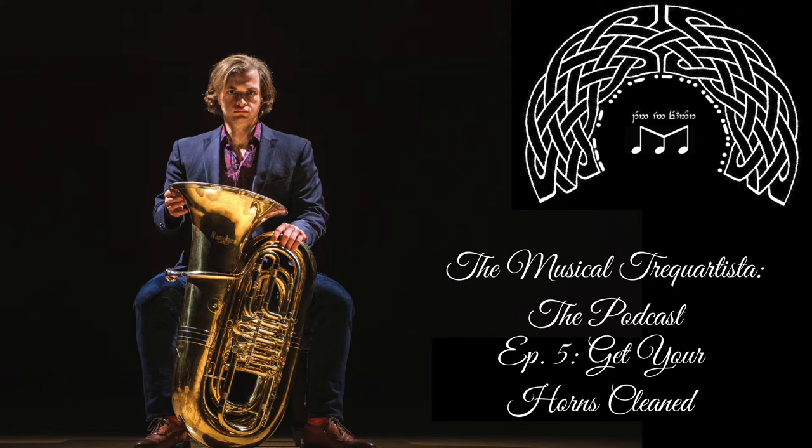Good morning, everyone. I hope you're having a wonderful Thursday. The topic I wanted to discuss today is the importance of getting your brass instruments cleaned.